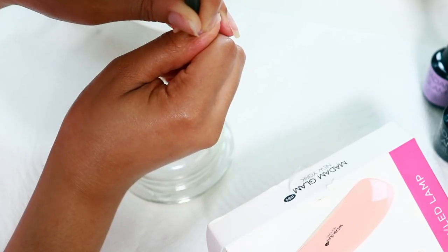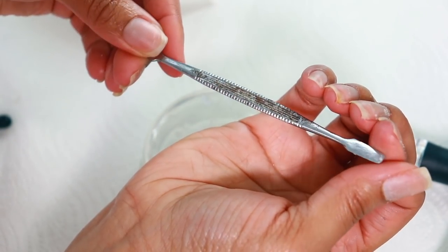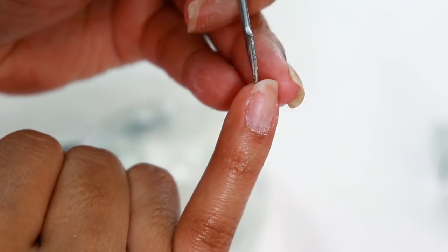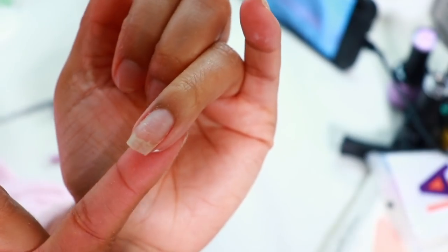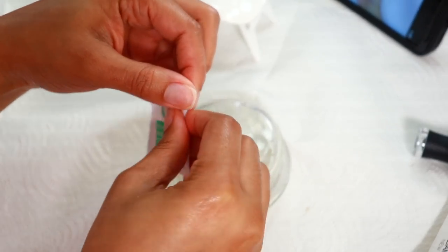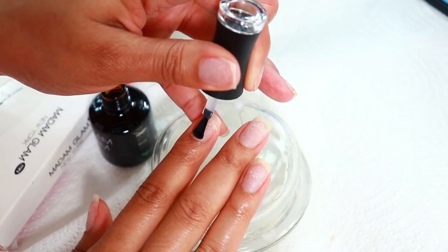I'm starting off with this pumice-based cuticle pusher to push back any dead skin. Whether you're doing acrylic, gel, or whatever kind of fake nails you plan to wear, if you don't push back your cuticles it will cause lifting — basically where your extension nail will come off. My nails do grow underneath the acrylic, so sometimes I'll get a hangnail on the side that I want to trim down so all my nails are the same length. Then I use an alcohol wipe to wipe down any filing dust. The Madame Glam base gel gives a nice smooth even layer before going in with our color of choice.